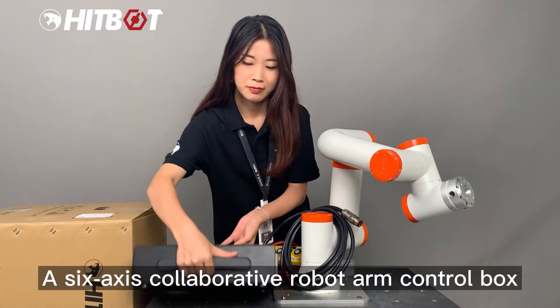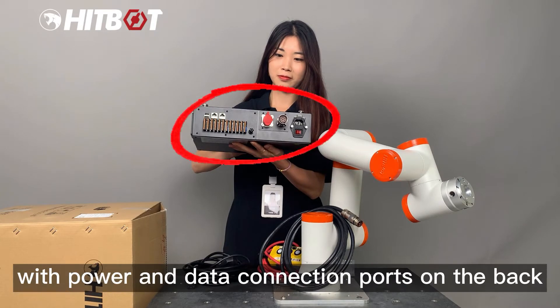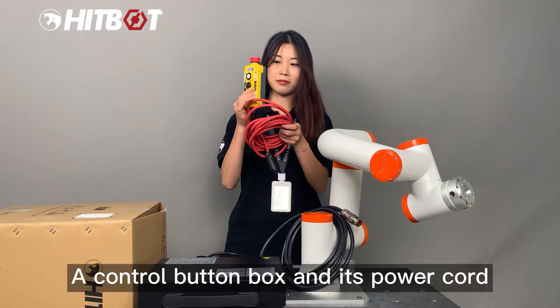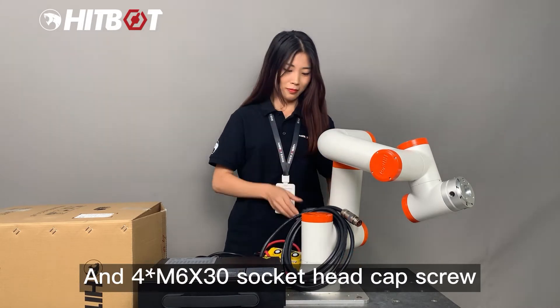A 6-axis Collaborative Robot Arm control box with power and data connection ports on the back, and a power cord for the control box. A control button box and its power cord. And four M6x30 socket head cap screws.